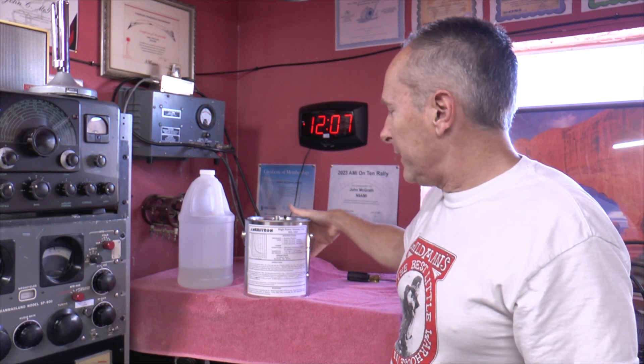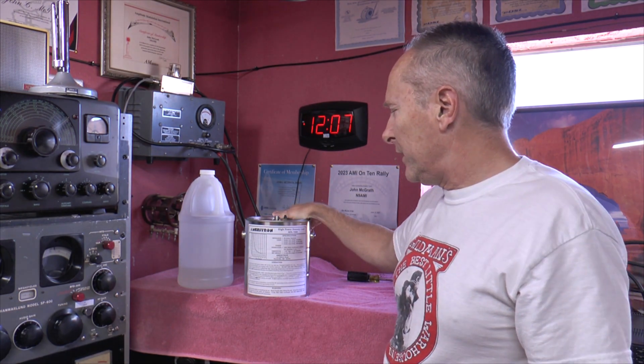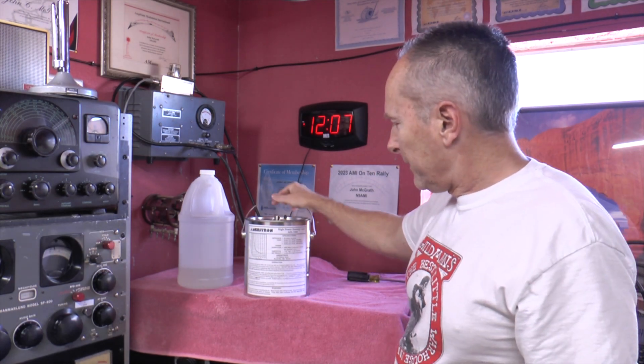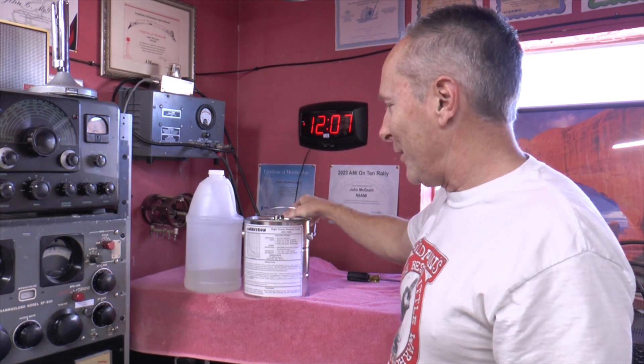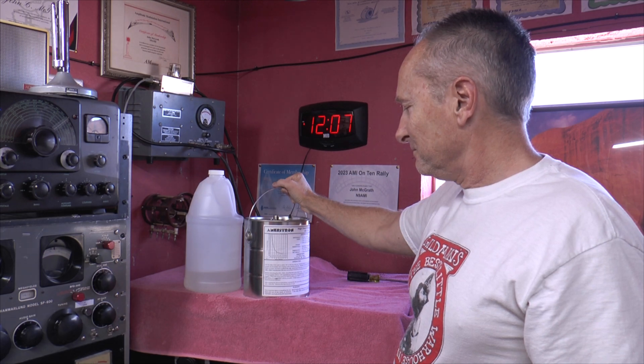It would take a hell of a lot to boil this over. The Ameritron high-power dummy load, model ADL-1500. Only use the oil they give you — don't put motor oil or anything like that in there, or it'll boil over pretty quick. You have to use the specialty oil.